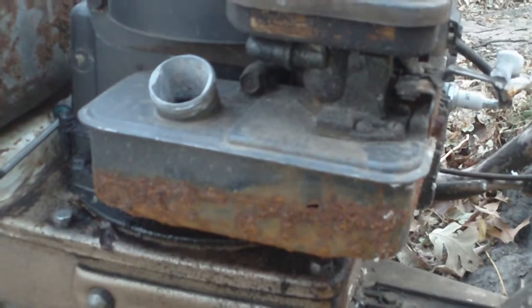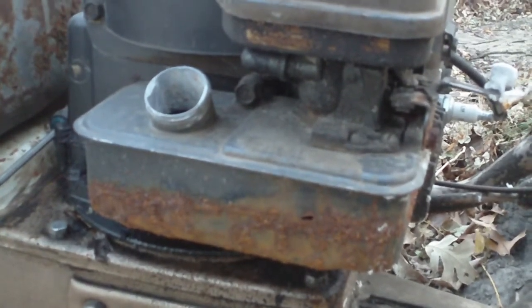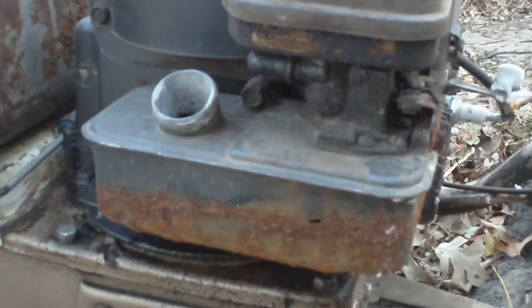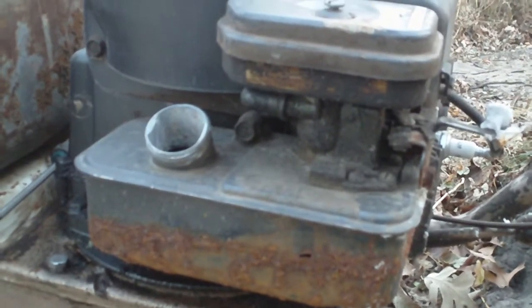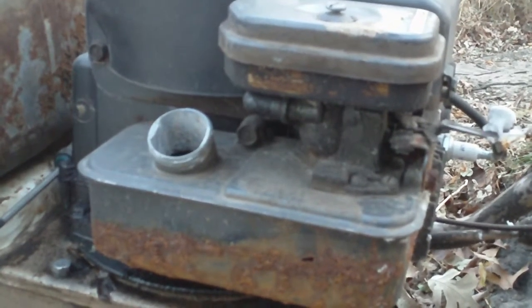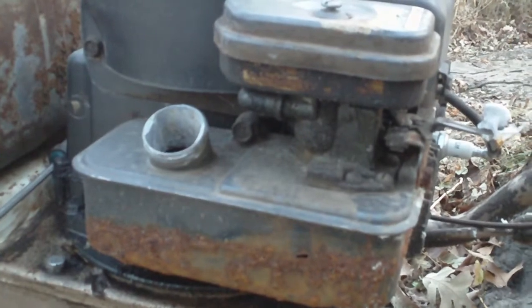I bought this tiller early spring, brought it home, and didn't have any spark. I took the recoil off of it and everything and got to the bottom of it. Everything looked brand new on this engine. Got spark, got it running. The gas tank was a little bit rusty, but it wasn't really bad.